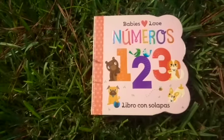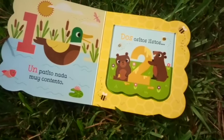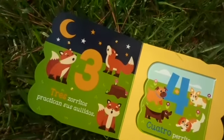Here's another great book for teaching your child numbers in Spanish. It has very bright pictures, and along with teaching numbers it also teaches animals. It's a flap book, so that's a plus because babies love to open up the flaps and see what's inside.